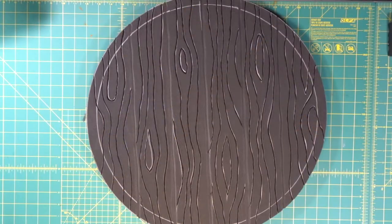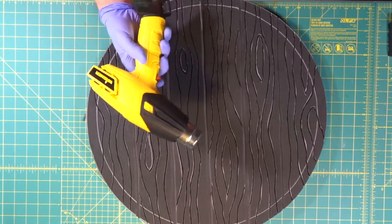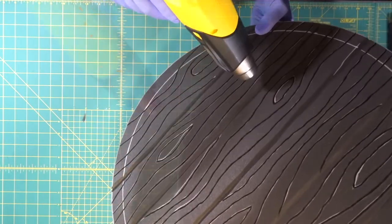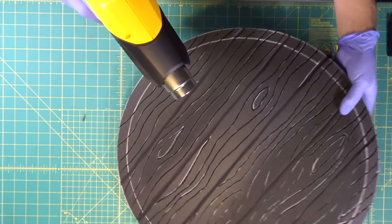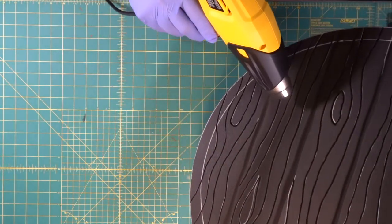Before we contact cement foam, we're going to heat seal the whole thing. Heat sealing also shrinks the foam, so all the cups we made and all the wood grain we made with the wood burner is going to open up a little bit.